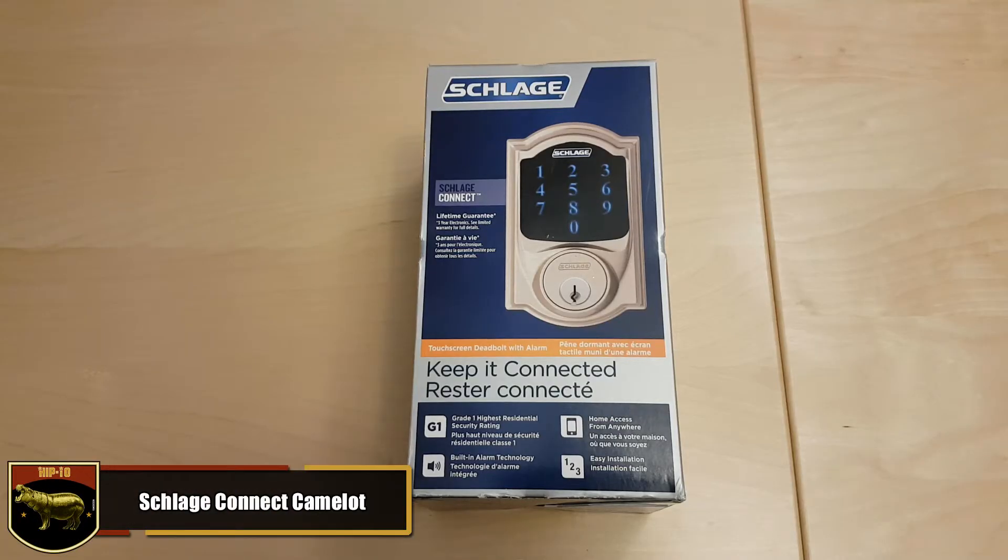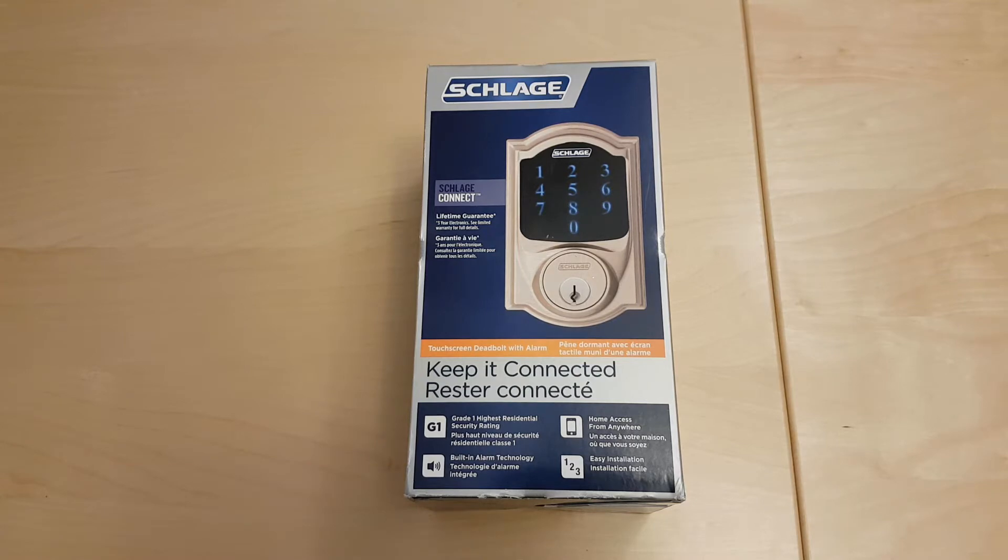Hey guys, thanks for tuning in today. I'm gonna be unboxing and demoing the Schlage Connect. I'm not gonna go through the hardware and install this on the physical door itself, but I am gonna show what you can do after you hook this up with your SmartThings hub. So let's get right into the unboxing.